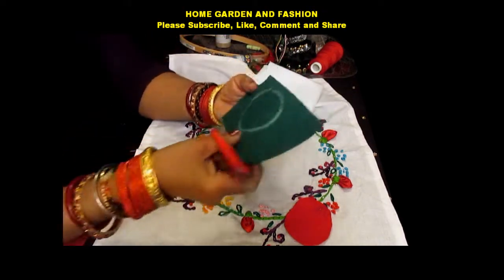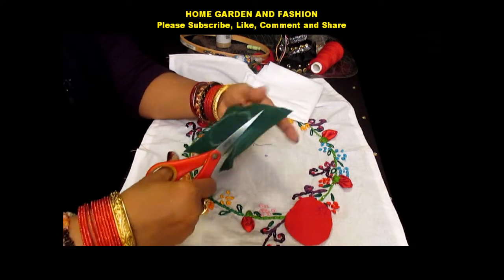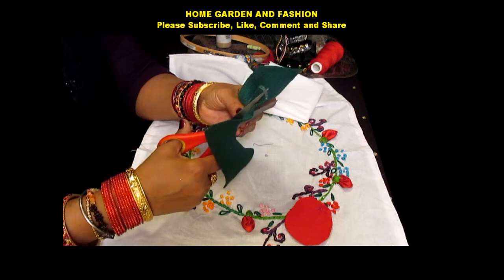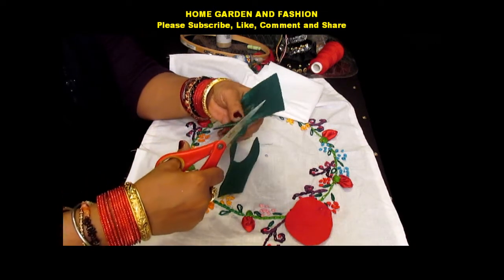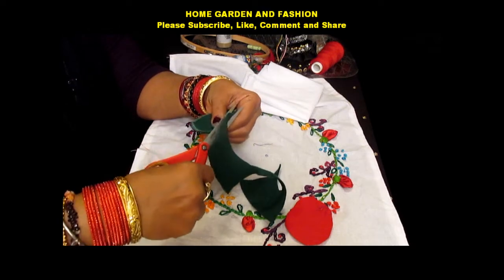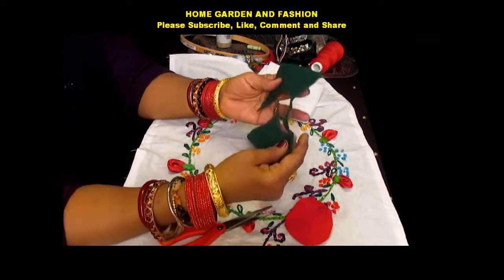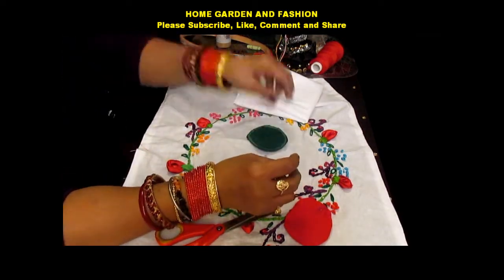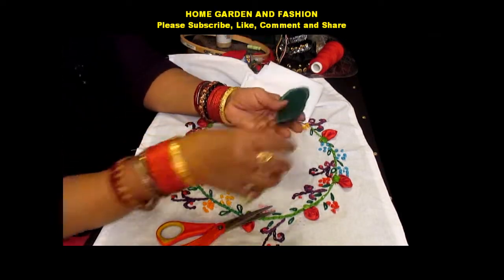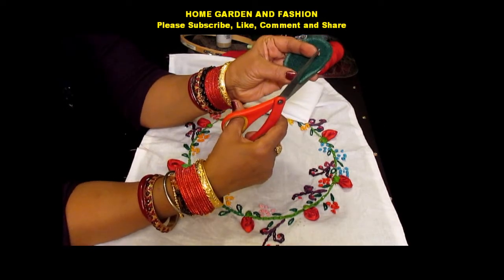After I outline it, I'm going to cut it on the outline. I could have done two flowers from this piece, so just be sure not to make the cut in the center. Once you have this, you go and cut it like this — in a spiral shape.